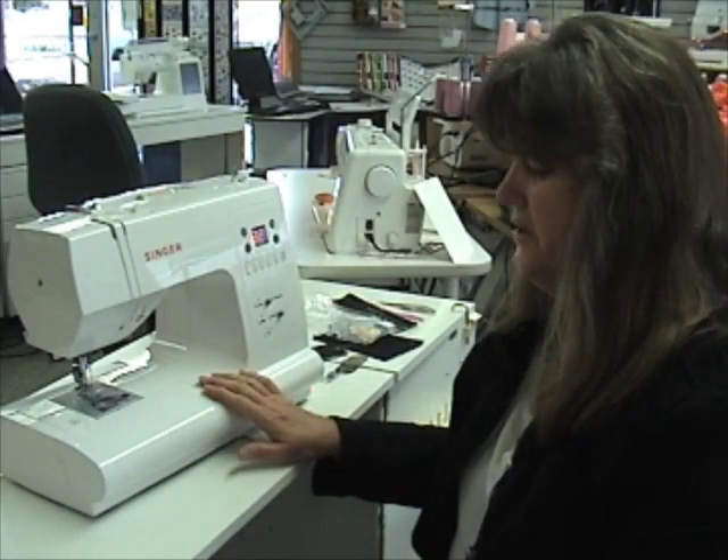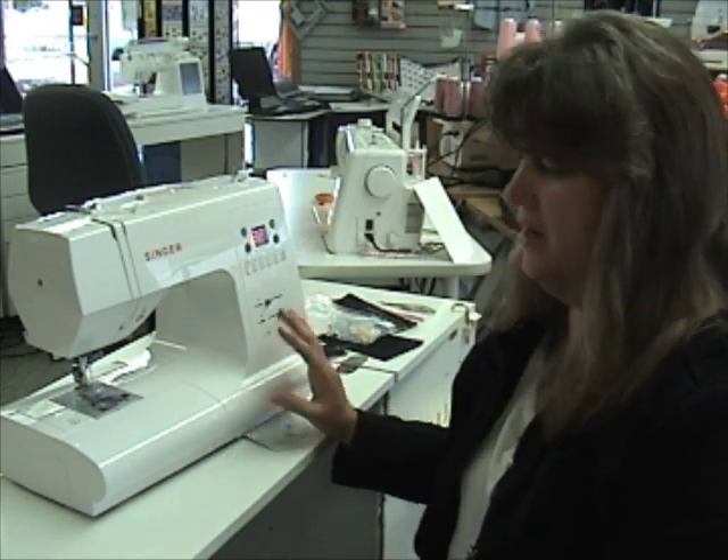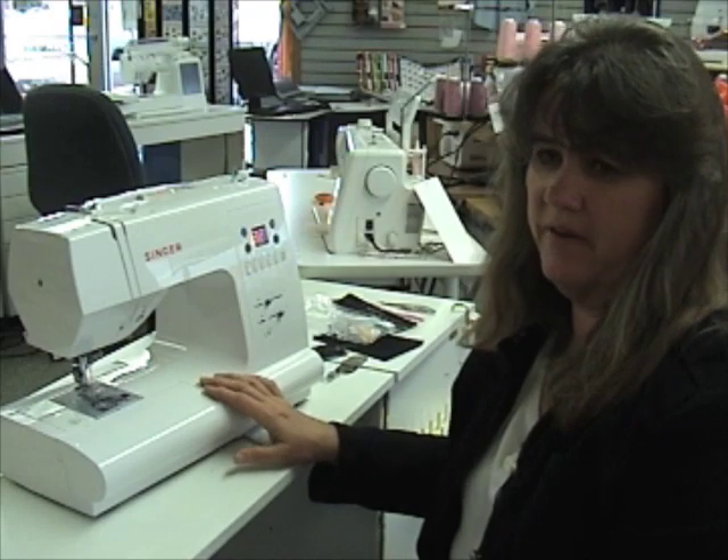So the Singer 7466 is a computerized machine and it's not hard to use. This is Sherry in store at Jones Sewing Back.